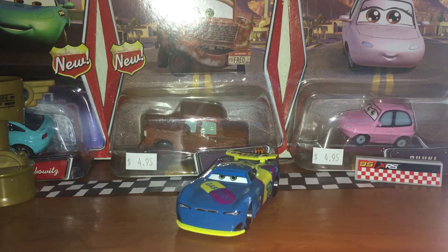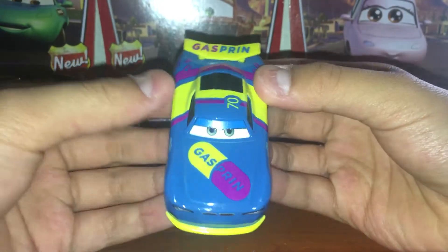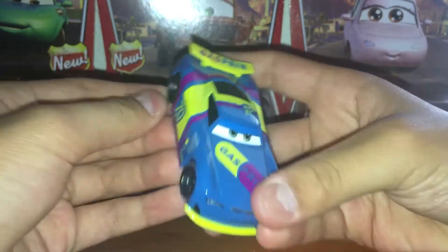Hey guys, welcome back to another Disney Cars video on my channel. Hopefully you are having a great day. In today's video I'll be taking a look at Richie Gunzit from Disney Pixar Cars 3 in the next-gen timeline.